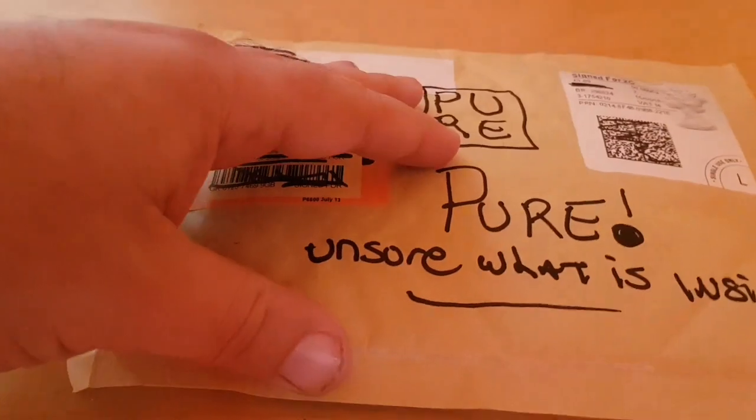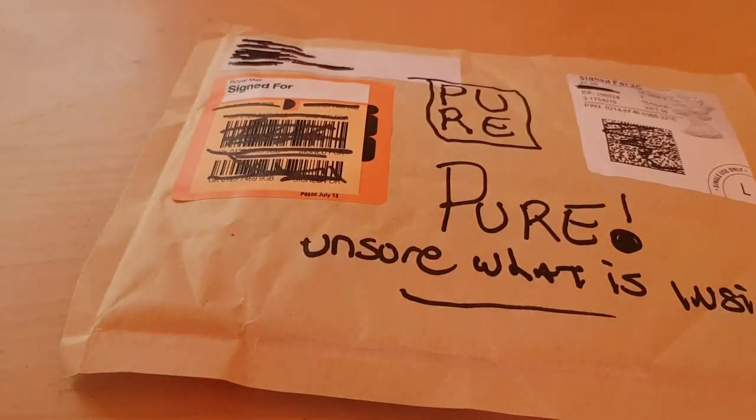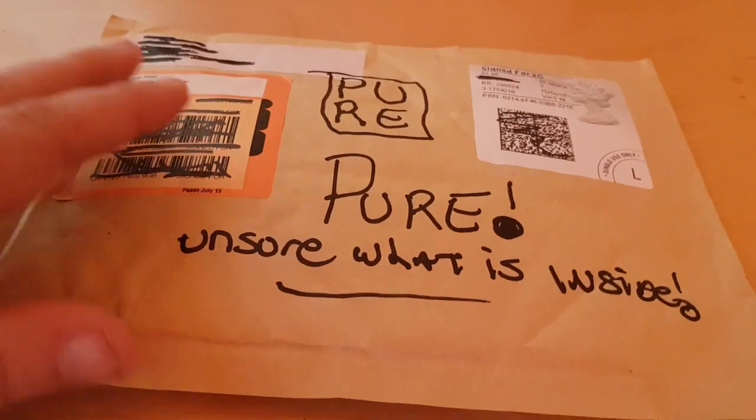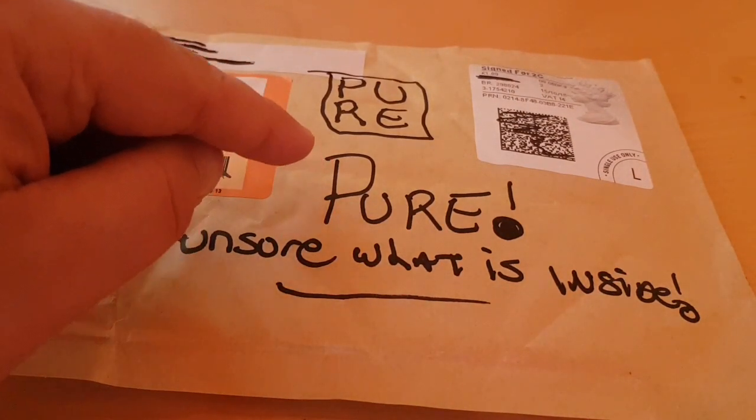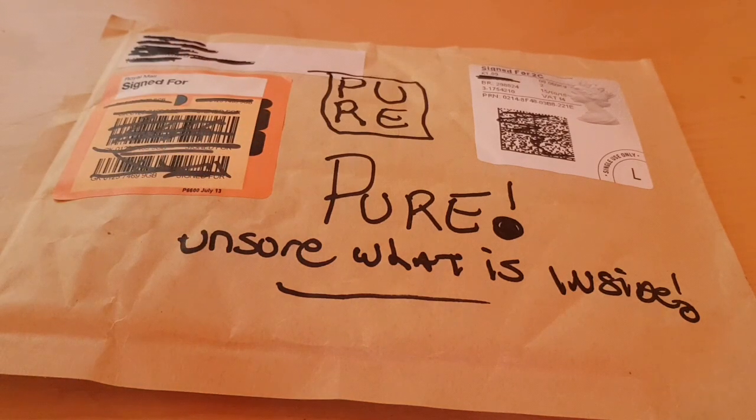Hello everyone, welcome back. I have a treat — and when I say I have a treat, I mean for me and for you. I'm excited. I do not know what this is. I'm saying this because I know for a fact that it was sent to me by a company called Pure, and the guy behind it has not told me what's inside it. So it's really exciting and I'm looking forward to it.